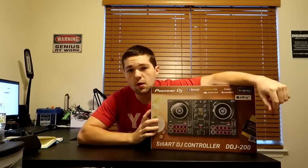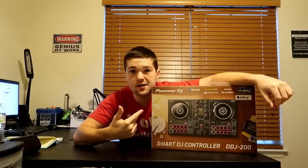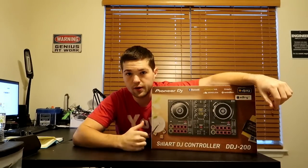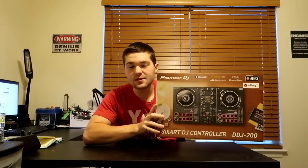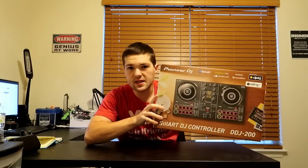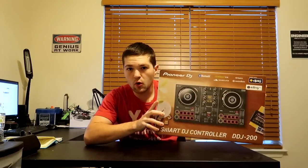What is up guys, it is your boy DJ Rick Webb and today I got something — the brand new Pioneer DDJ-200. Disclaimer: this was bought with my own money. Pioneer is not paying me to make this video, nor has this been given to me for free.